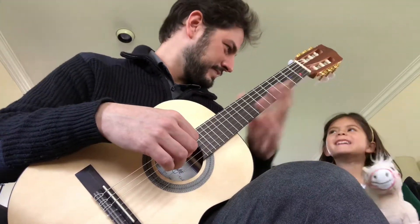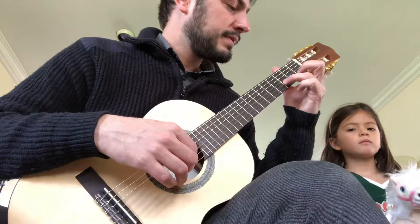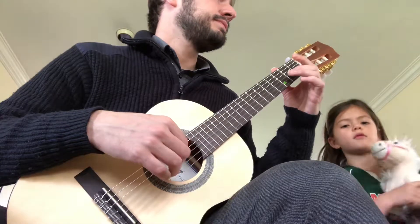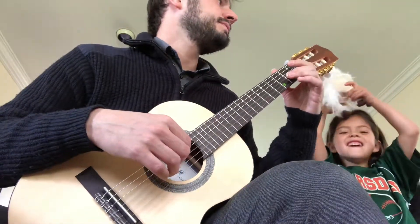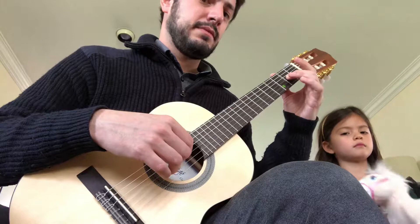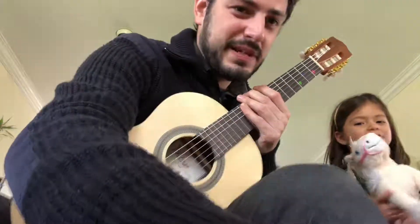Right? Now let me play everything without saying. Does it sound good? Yeah. Okay, great.